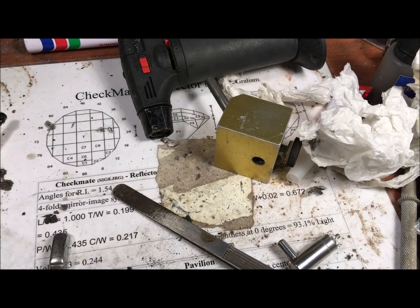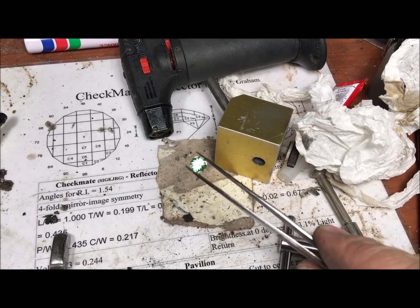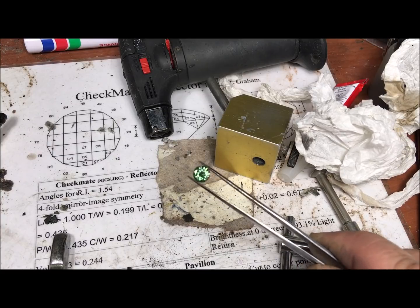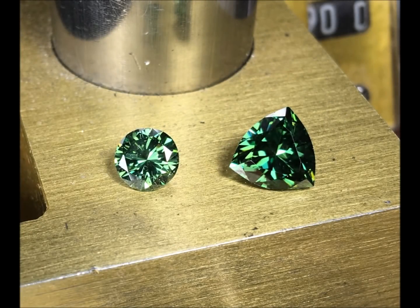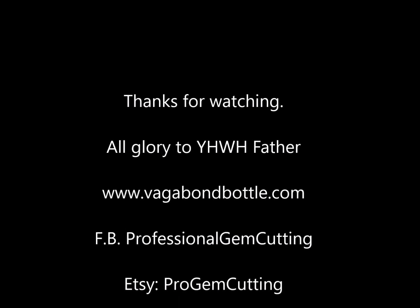The stone is out of the acetone — here is the result: moissanite cut to the same proportions as a diamond. I'll leave some close-up pictures for you to enjoy. Thank you for watching, I hope it's going to be useful for you. God bless you — stay tuned for the next video, bye bye!